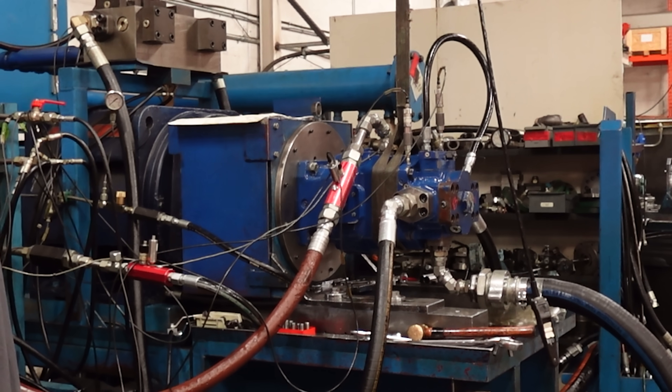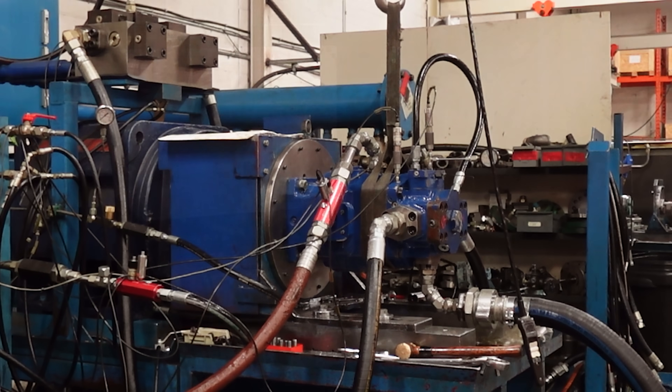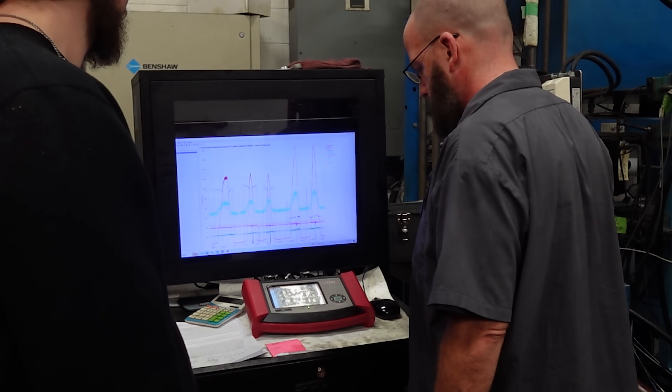See the power of testing. Without it, we wouldn't have noticed many critical issues with this pump. Thank you for watching.